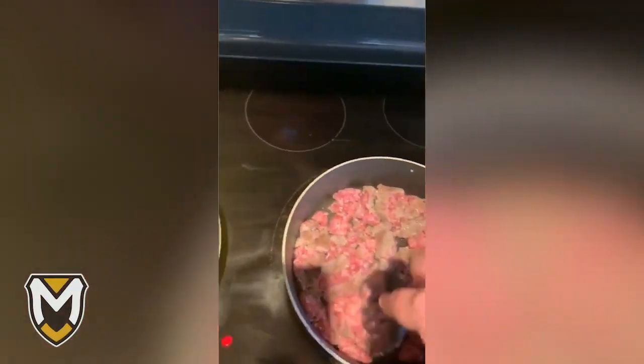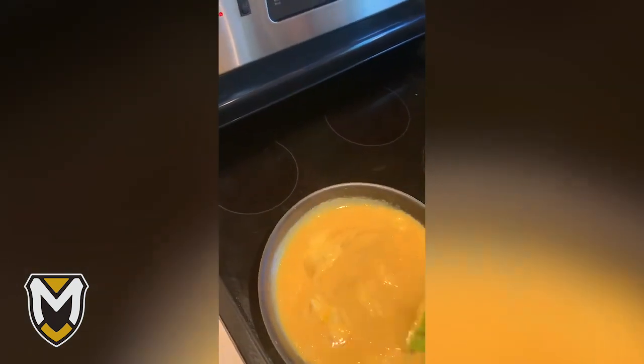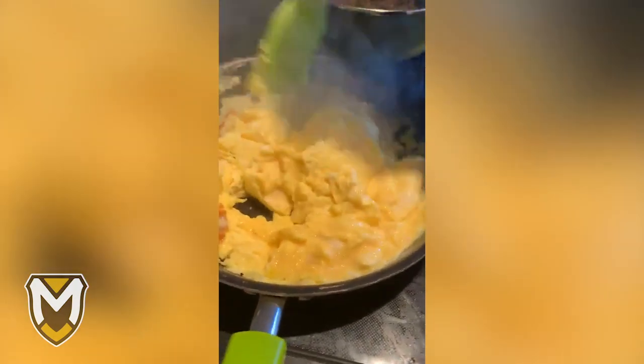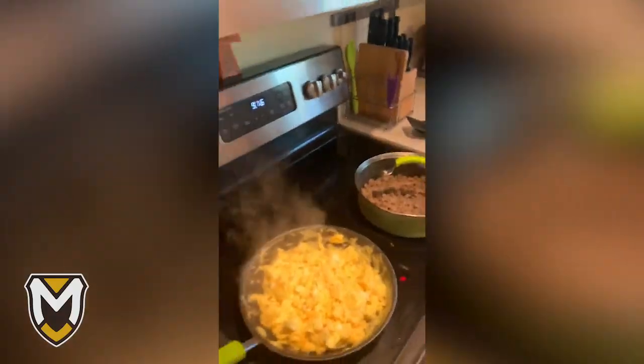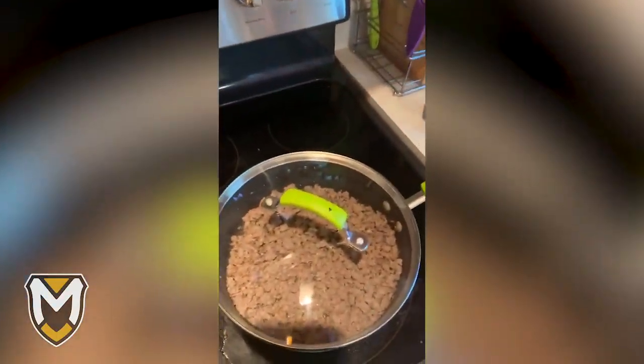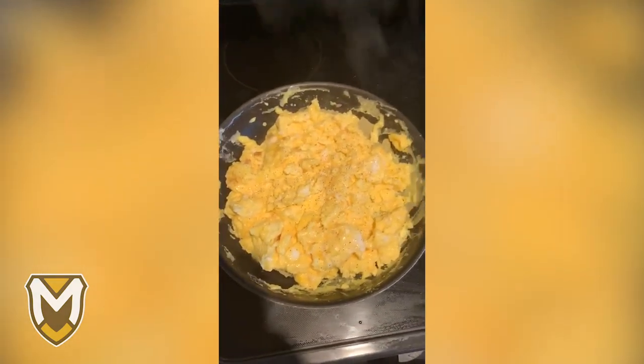We have the sausage going here. Make sure we get it all chopped up so we can break it up a little bit better. We've got the scrambled eggs going here. It ain't going to be like Jeannie makes it, but we're going to do our best. Hopefully you guys are following along with us and making your own breakfast this morning. We always add a little pepper. The cheese is over there — it's basically done. Just got to finish up the eggs and then we move on to the next step.